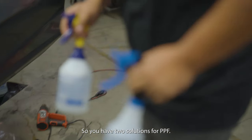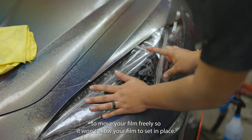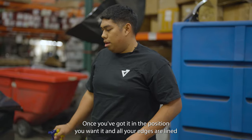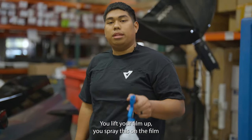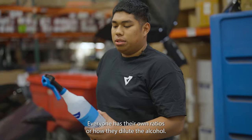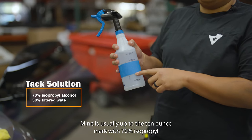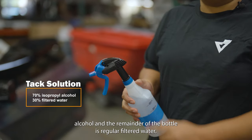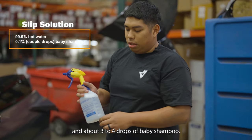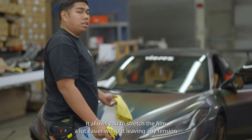You have two solutions for PPF: your tack solution and your slip solution. The slip solution allows you to move your film freely so it won't set in place. Once it's in the position you want with all edges lined up, you're ready to tack — lift the film, spray on both film and light. Everyone has their own ratios; mine is up to the 10-ounce mark with 70% isopropyl alcohol, the remainder being filtered water. My slip solution is a full bottle with hot water and about three to four drops of baby shampoo. It allows you to stretch the film a lot easier without leaving any tension or stress marks.